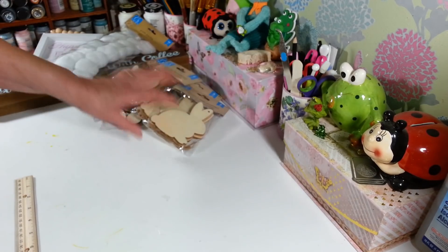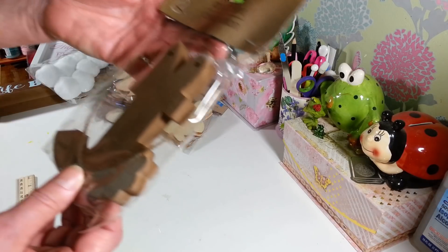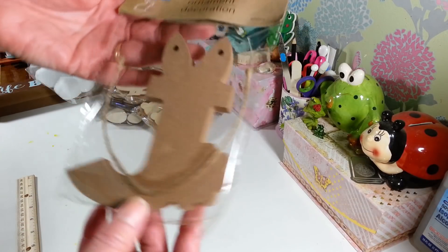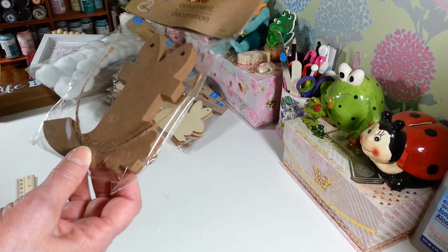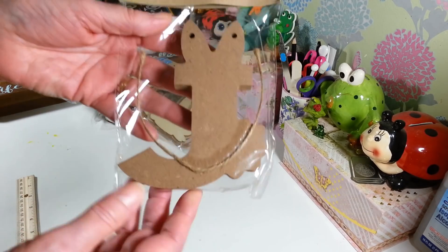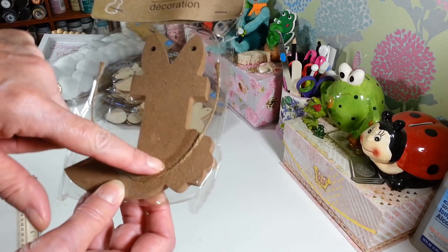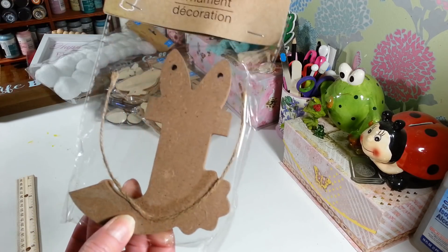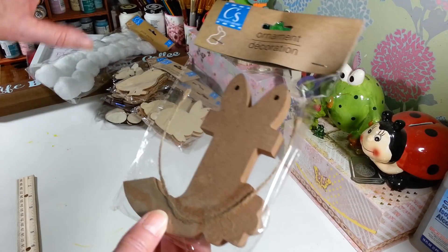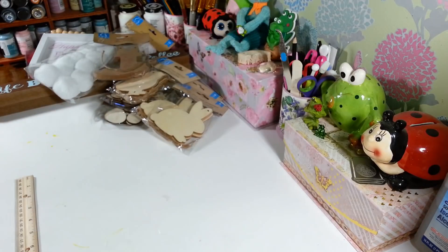I found these with different letters — I picked up a J. I wanted to do 'Jody's Craft Room' or 'JCR' but I couldn't find all the letters, so this J is fine. It has a little spot for a bunny tail and the top of the J is like bunny ears. They had a whole bunch of different letters but of course they didn't have all of them — that's always my luck.